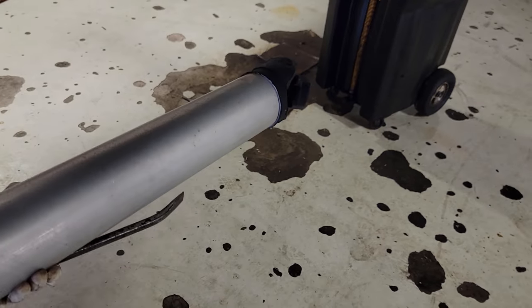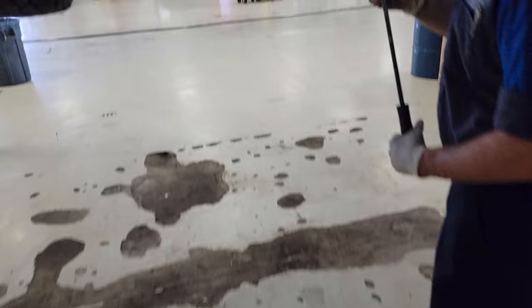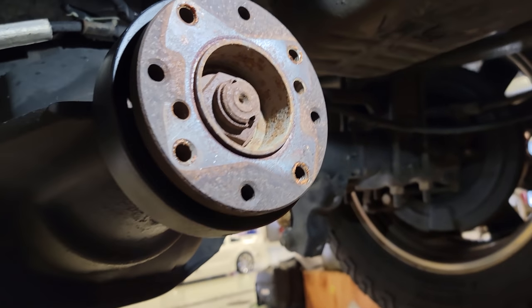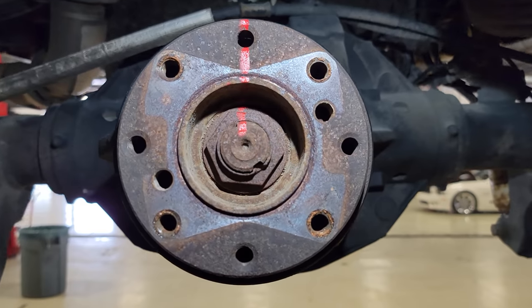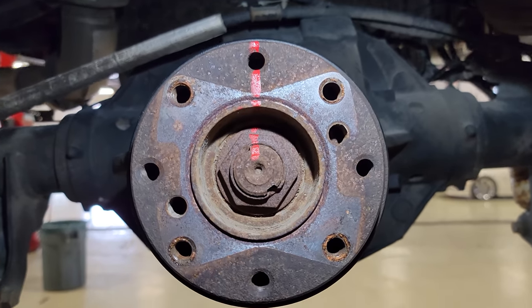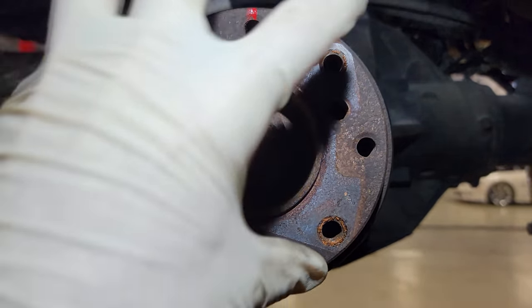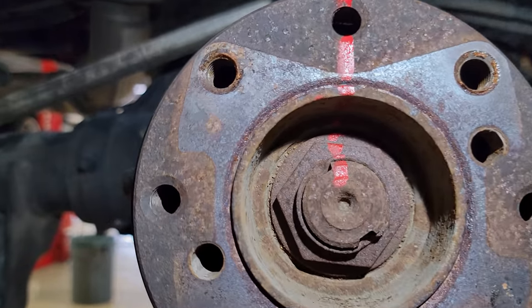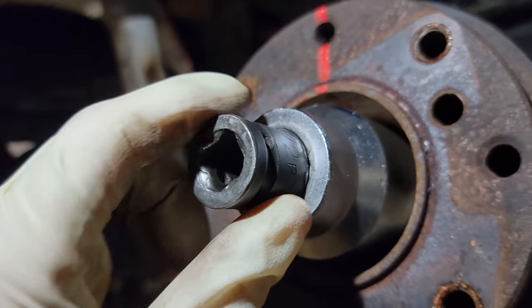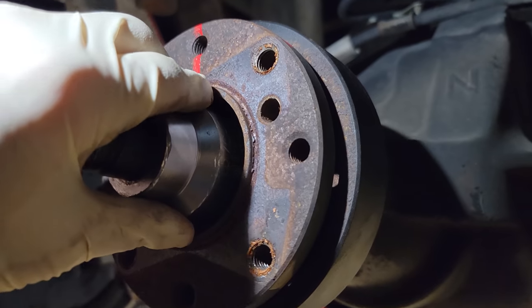Some of the bigger trucks have a keyed drive shaft so it would only go on one way. Here's the pinion nut — this is what we have to take off in order to get the seal out and install it correctly. I've marked the pinion — that line is going to be what needs to be lined up when we're tightening it back. We've got a 1 and 5/8, 3/4 drive socket and a half inch to 3/4 reducer, and we're going to half-inch this nut right off.